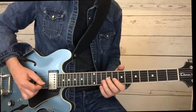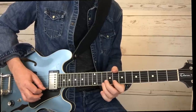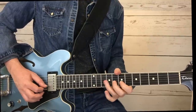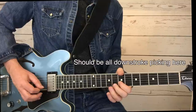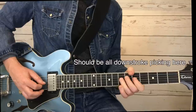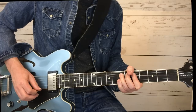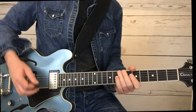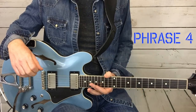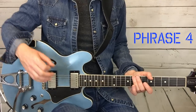There are a lot of down strokes where he's really digging in. Okay, phrase four. This is a cool phrase, and I've heard Terry use it quite a bit — it kind of sounds to me a bit Clapton-esque.